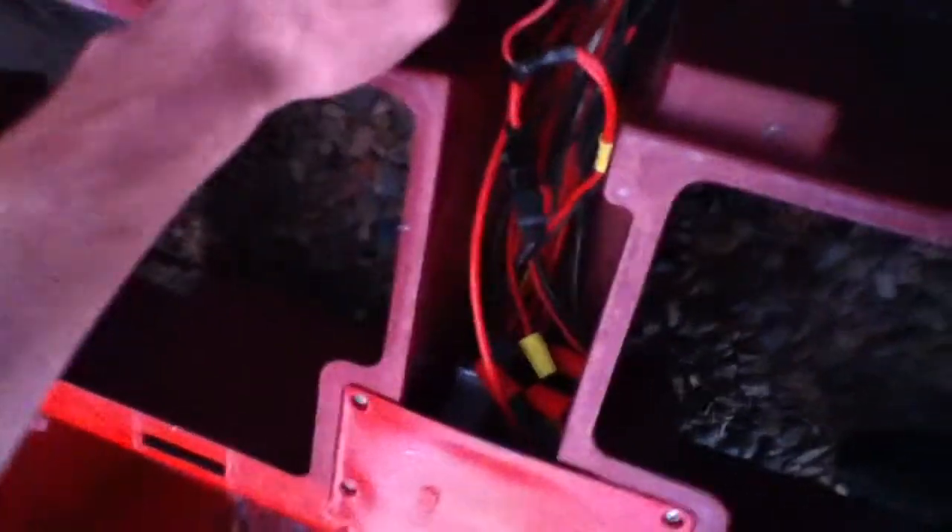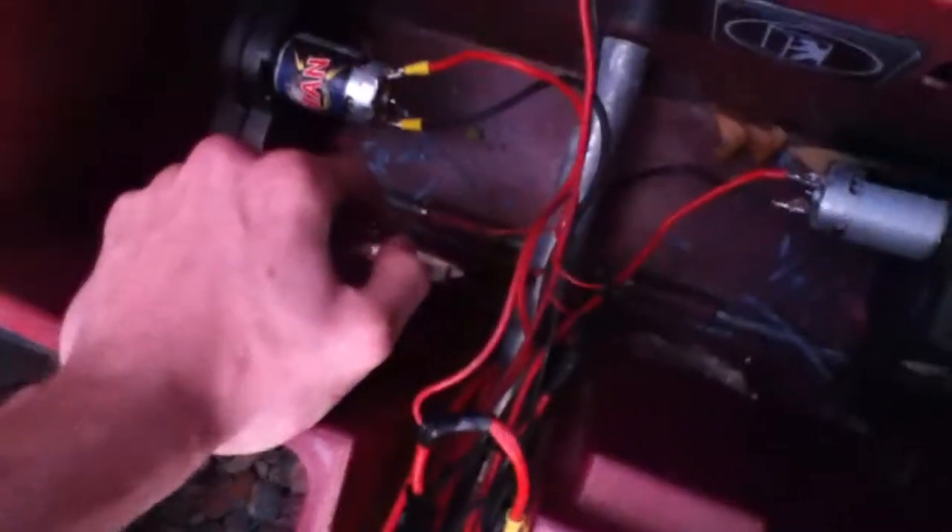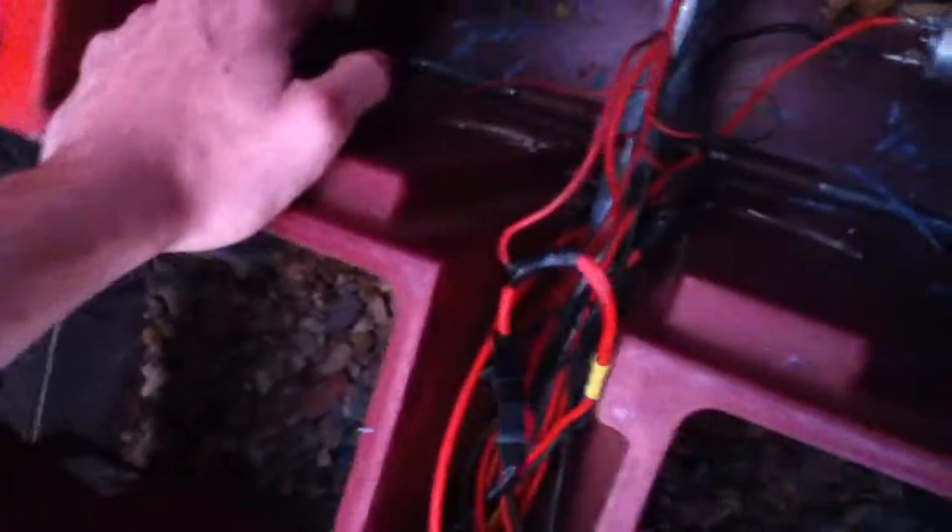Even my fans down here are wired into the harness. The fans themselves are in series — they're 12 volt fans each, running on 24 volt. The fans help keep the motors cool, especially in the summer here in Vegas where it gets kind of hot.